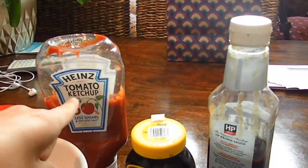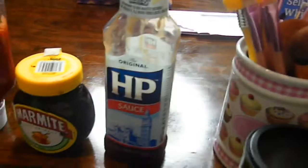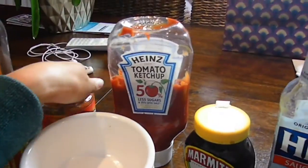I don't even know if I am — I don't know how this is going to turn out. Got some ketchup for lipstick, marmite — that might be lipstick, we'll see. HP sauce, and I'm going to use some Laughing Cow as my highlight. That's for eating after. Let's just dive right into it.